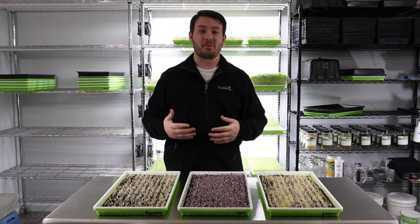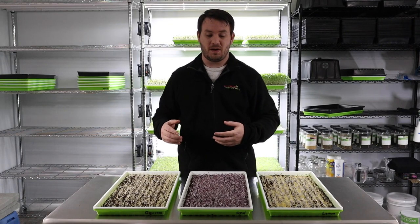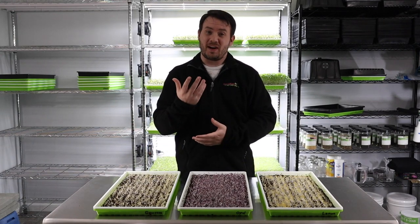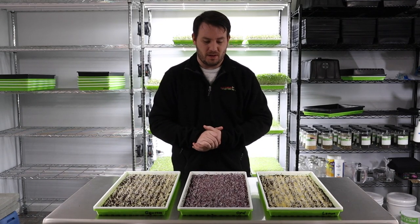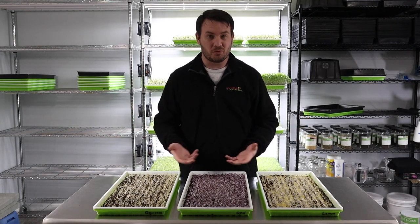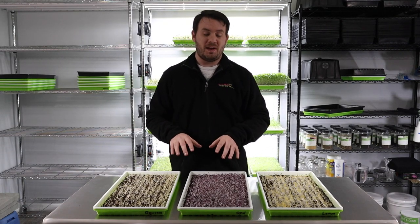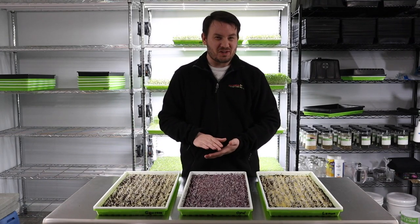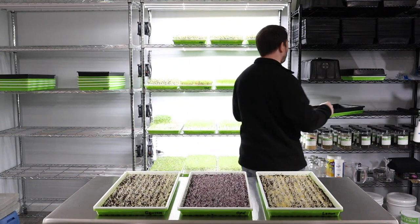What we're really looking for through blackout: we're basically tricking the plants into growing upwards to find light, so we starve them of light by putting black trays on top. What they're going to try to do is grow tall. Since basil is such a short crop, blackout is very important to get as much length as possible — and also makes it easier to cut, otherwise it's just too close to the medium.